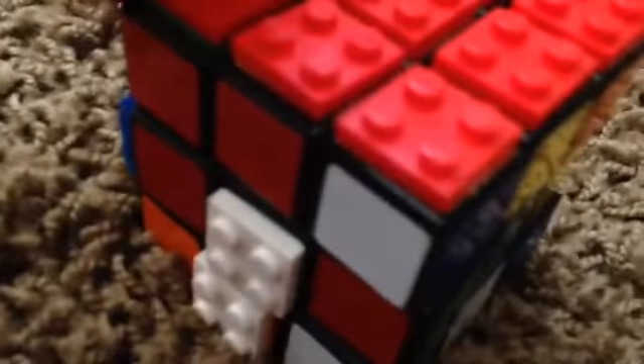You can also modify it by getting these other pieces and putting them on a bandageable Rubik's Cube. Kind of hard to make actually. You could put pieces on them, like these ones.